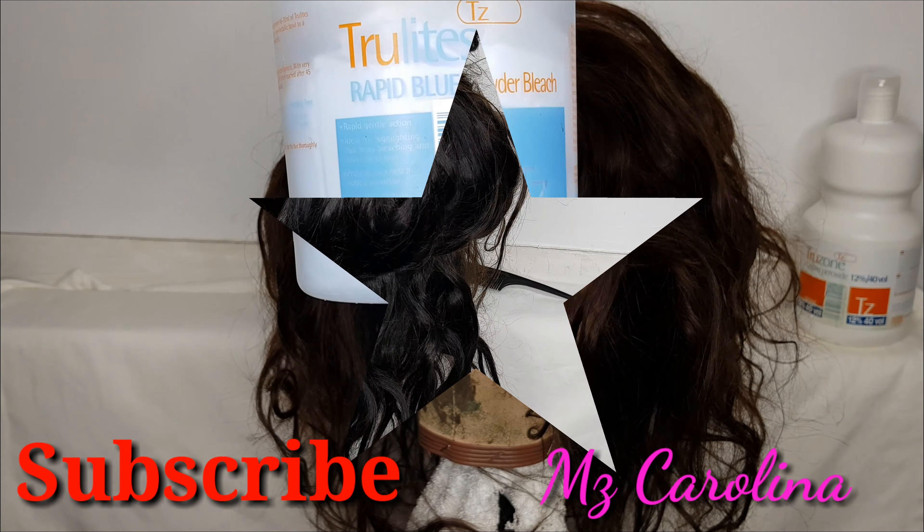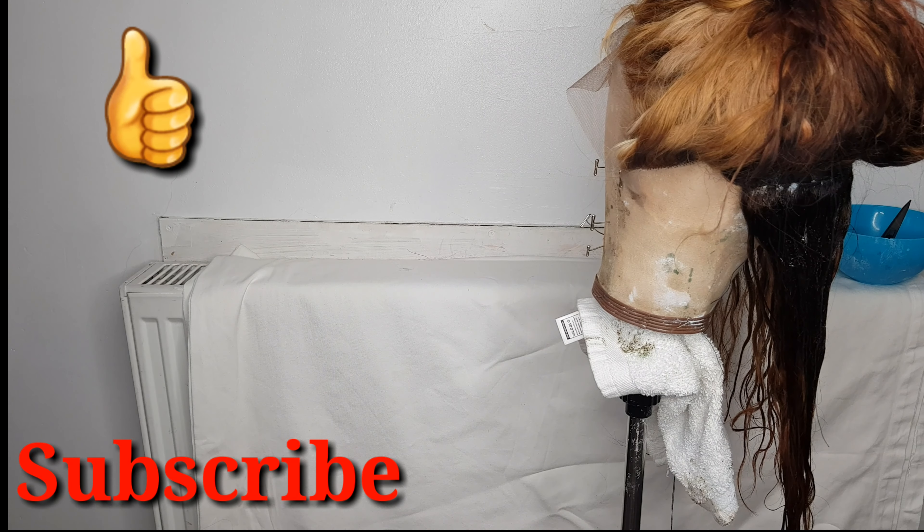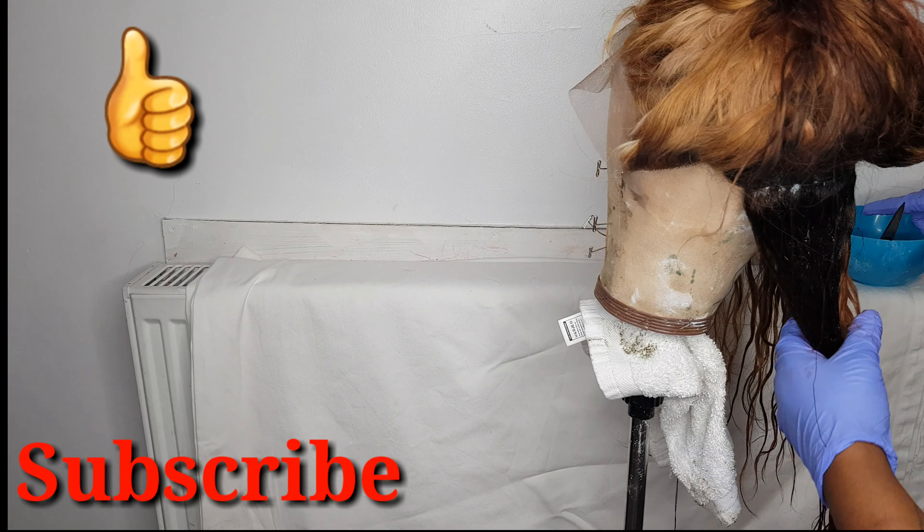What I always do before I start to bleach each section is comb it through, as you can see here, and then I apply the bleach to the ends and work my way up. I've done nearly all of the back and I'm just using my fingers to rub and massage the bleach in. I was using foil, however I'm not really that great with foil — I tend to get a little bit messy. So I've moved on to the left side of the frontal and I just take my time going slowly.